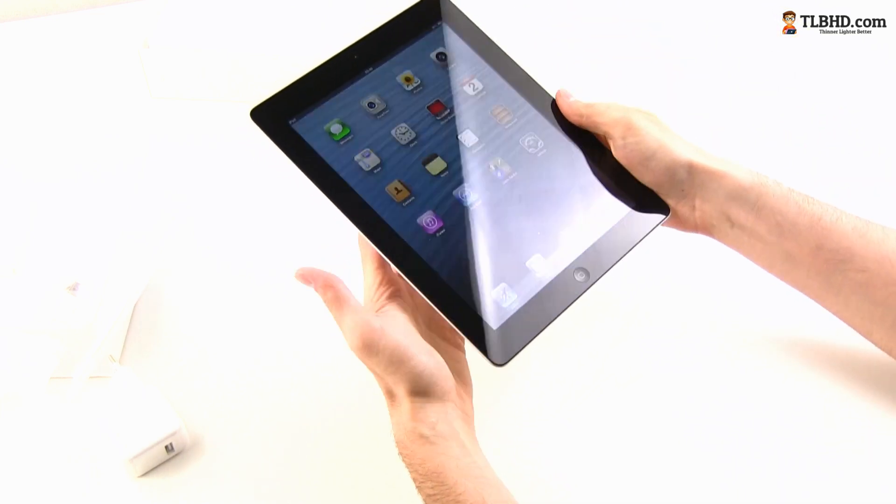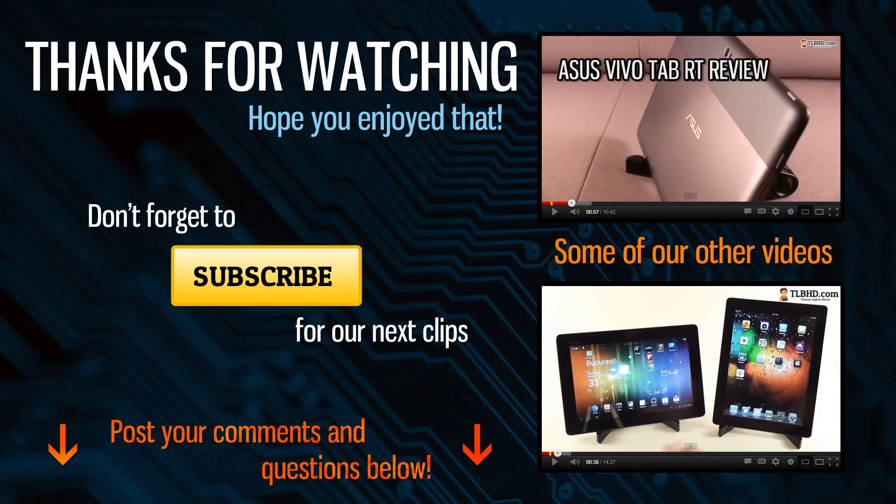So make sure to subscribe and I'll catch you guys soon. See you next time. Bye.